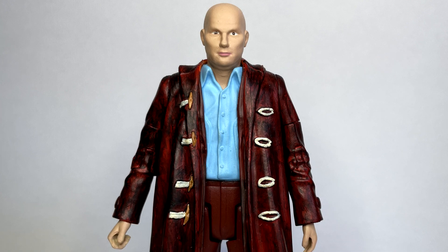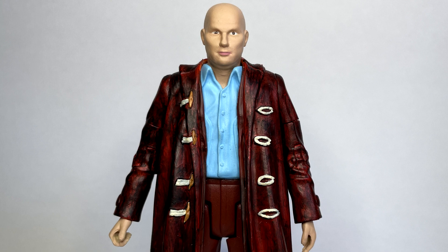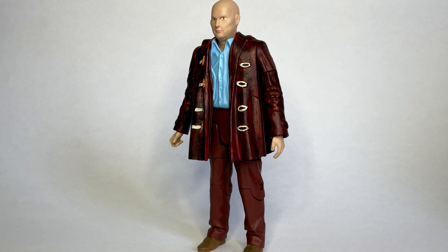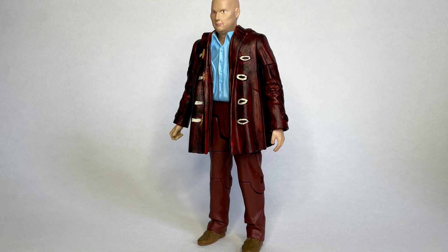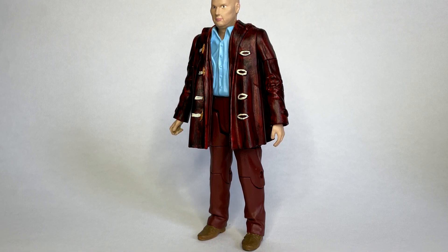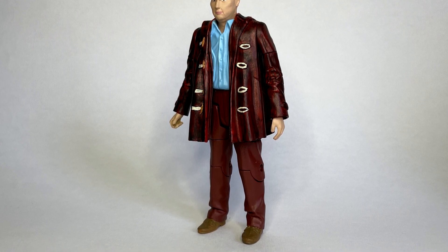I did repaint the hands just so the skin tone matched the face sculpt. Moving on to the body, you might think that it is just a simple repaint but there is a bit of chopping, a little bit of sculpting, and you're able to get a decent representation. It's not fully accurate but for a custom it'll do.